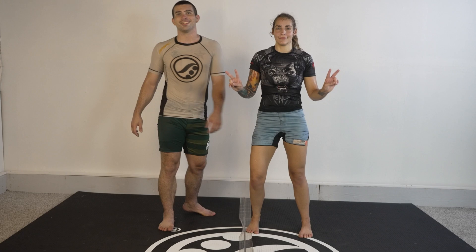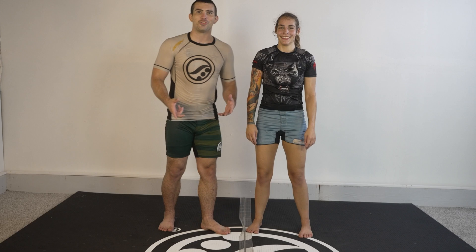Okay guys, we got D1 Wiltsy here and girlfriend. Guys, it is hotter than anything — we've been drilling and we're gonna die — so we're just gonna make one video today. I hope you guys understand.